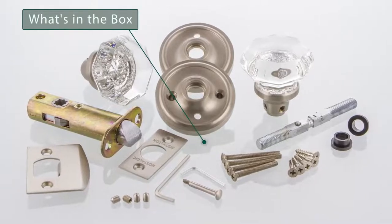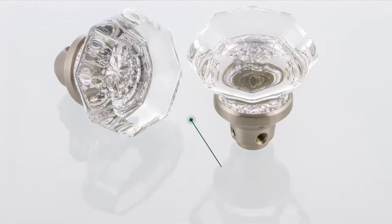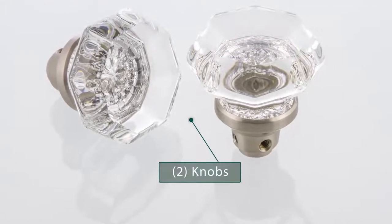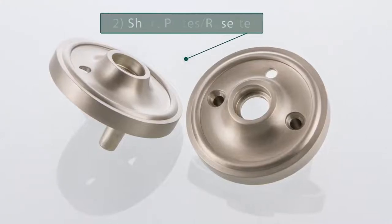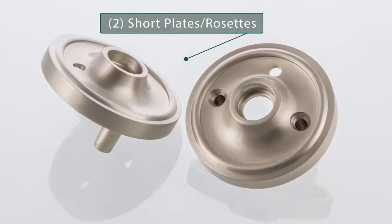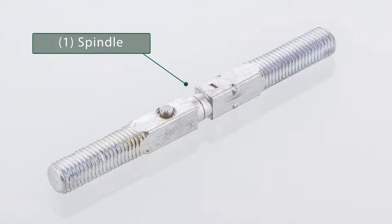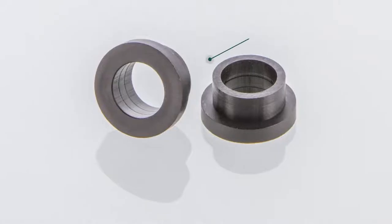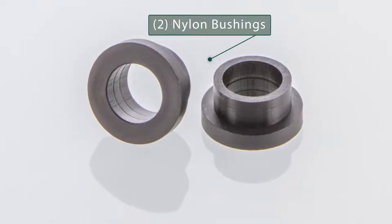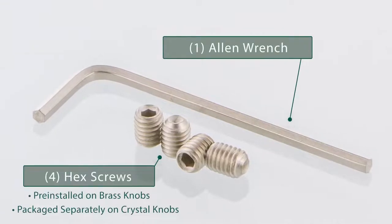Once you receive your hardware, open the box to see what is included. The box includes two knobs, two short plates or rosettes, one spindle, two nylon bushings, one allen wrench and four hex screws.